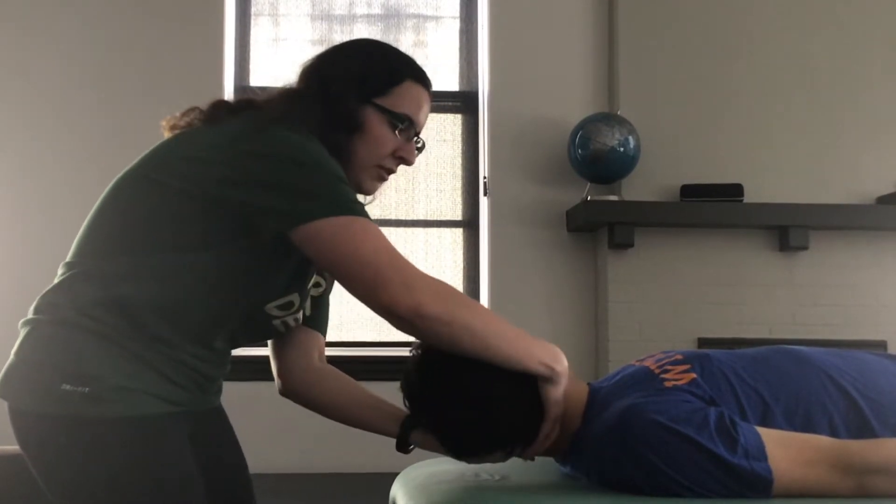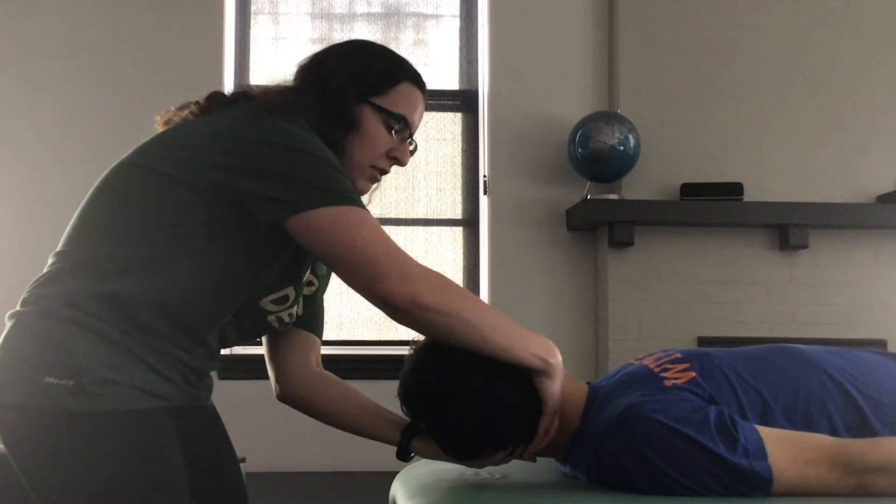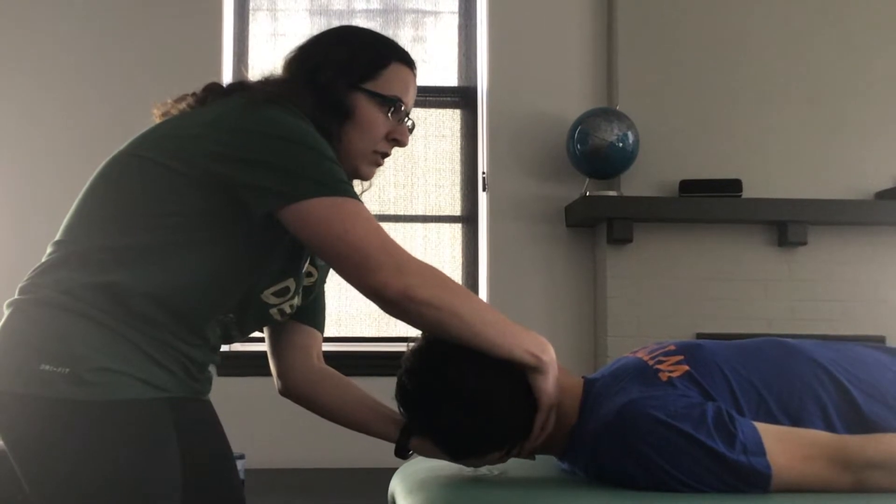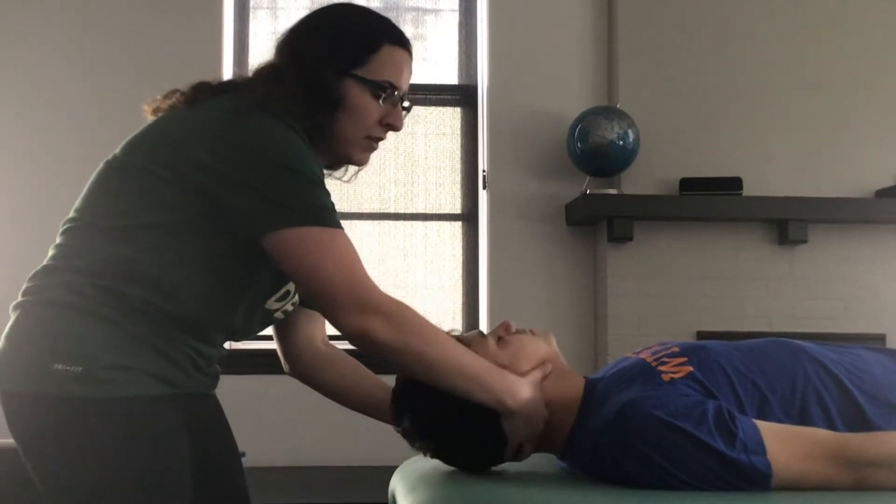Then you're going to add a little bit of rotation to that component. You can have him take a deep breath in, and on the exhale, once you reach a barrier, you can add just a tiny bit of thrust to it.